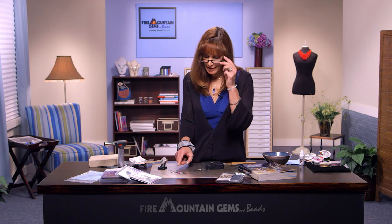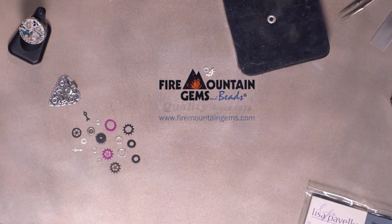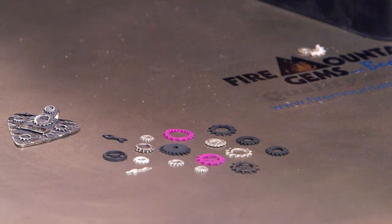Don't just stop with making metal clay components — you can even use polymer clays to make gears of all different colors. If you want pink gears, you can have pink gears, and it's really that easy to make your own steampunk components. Thank you so much for joining me today at the Fire Mountain Gems and Beads jewelry making studio. For more tips, how-to's, and projects, please visit us at firemountaingems.com.